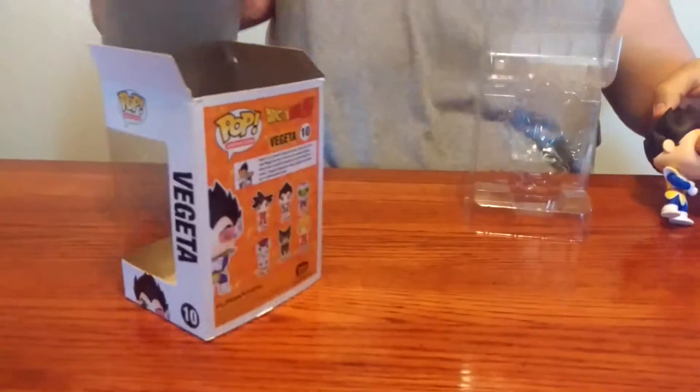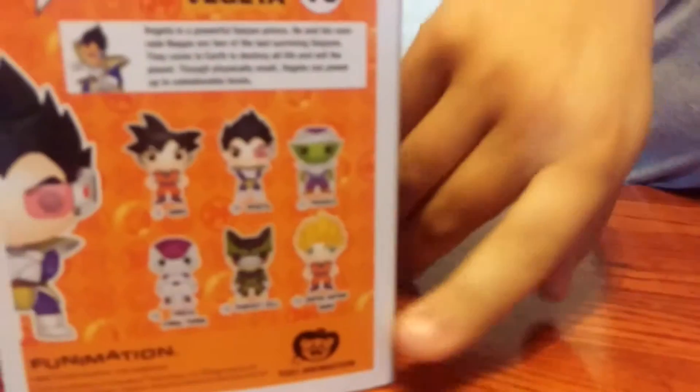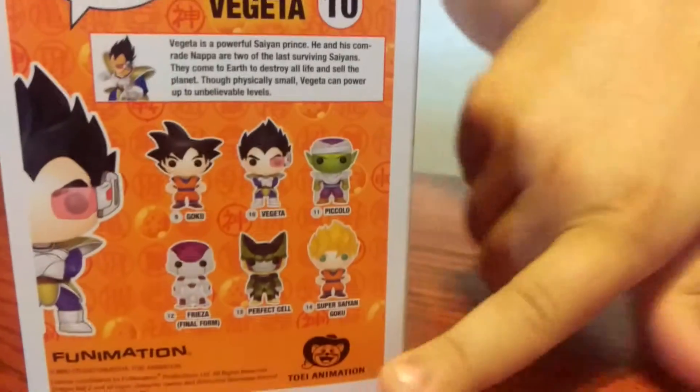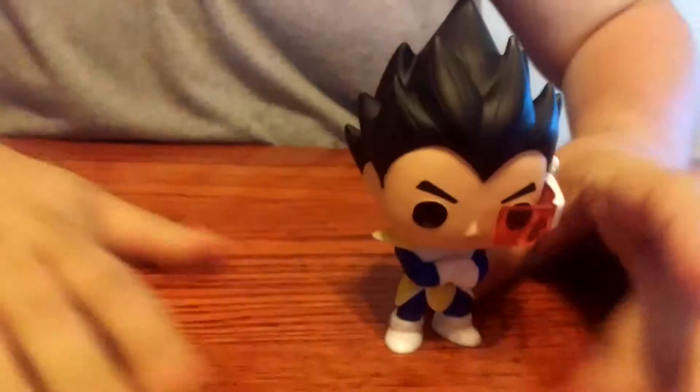These are all the figures you can get. You can get Piccolo, you can get Goku, you can get Super Saiyan 1 Goku, you can get Cell and Frieza. But I'm a Vegeta fan, so I got the Prince of All Saiyans, Vegeta.